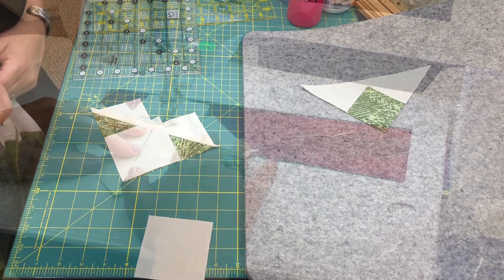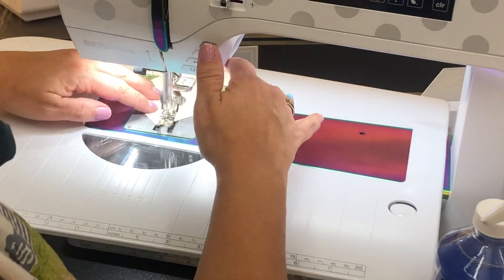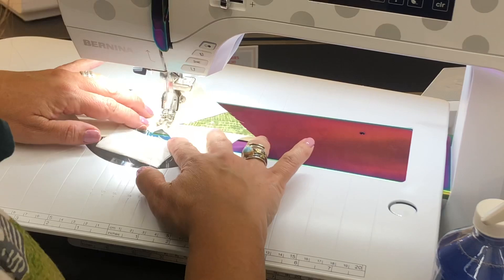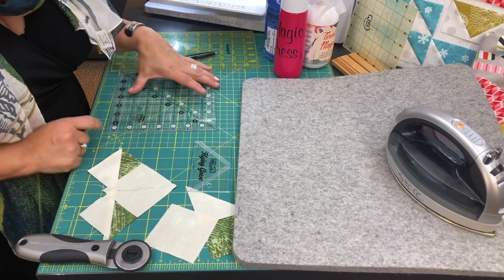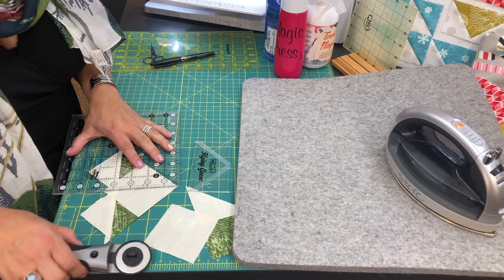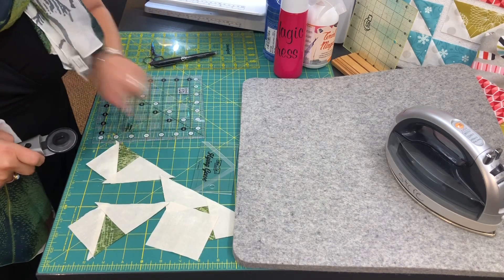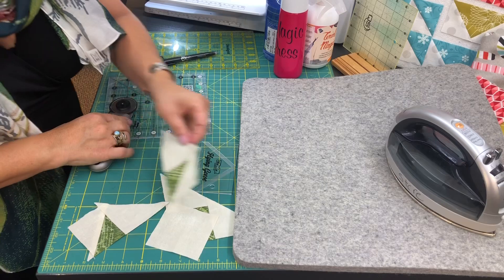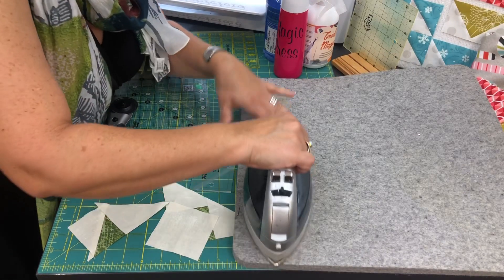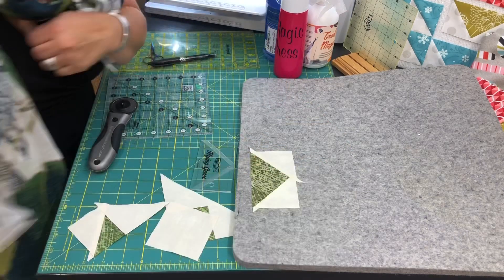Now I'm ready to sew a quarter inch on each side of the line. I've sewn on each side of the line, and now I'm going to cut this apart on my marked line — this will yield two from this half and two from the other half. Then we press: here is one flying geese unit. I press it up towards the sky, in this instance the cream. Then we'll square it up next.